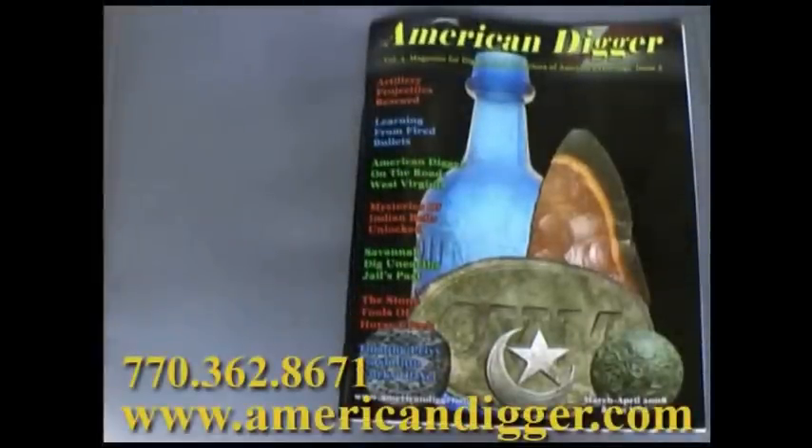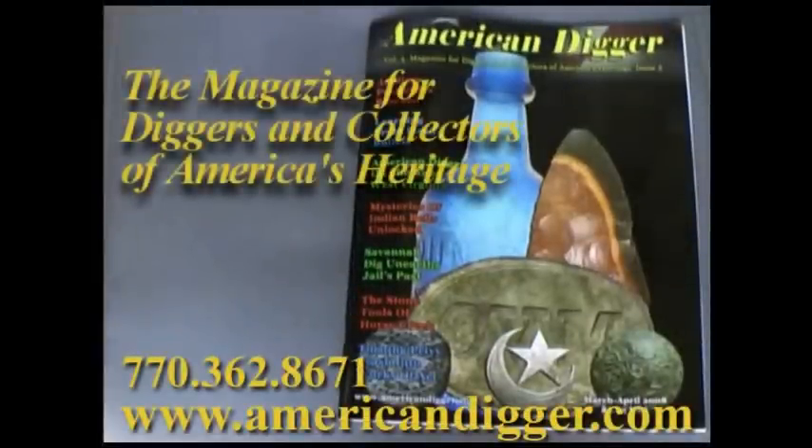American Digger magazine — promoting responsible excavation and collecting of all artifacts relating to America. Each issue highlights recent finds, news and reviews of products, and tips and tricks. Give us a call or head on over to AmericanDigger.com. Subscribe to the only magazine for diggers and collectors of America's heritage.